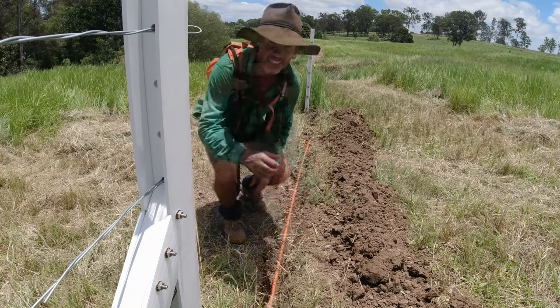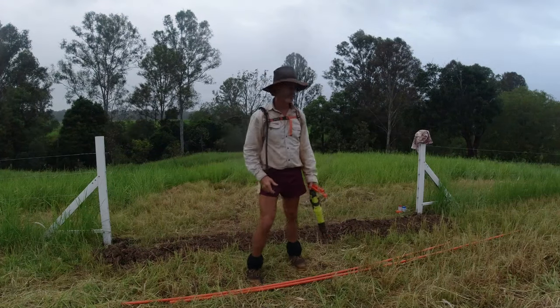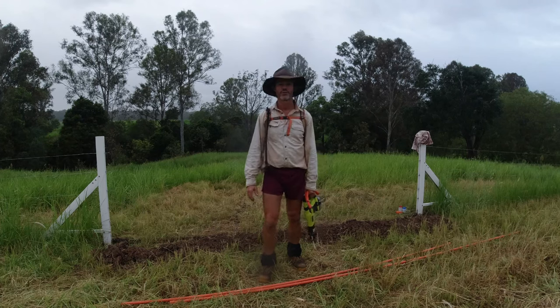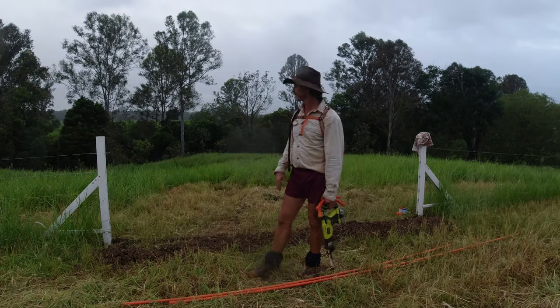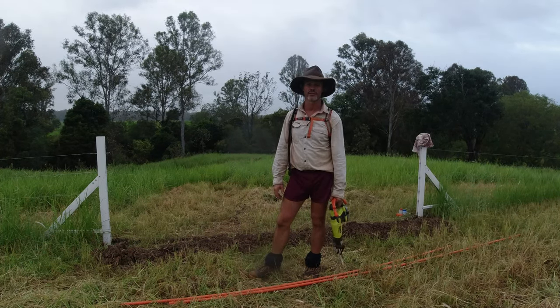Good morning wherever you are. Armed with supplies, we'll get this done. As you can see it's starting to drizzle now — one extreme to the next. It was 34 degrees yesterday; today it's supposed to top 31 but it's a lot cooler and it's starting to mist. So I'm going to have to do this between showers. I better crack into it.